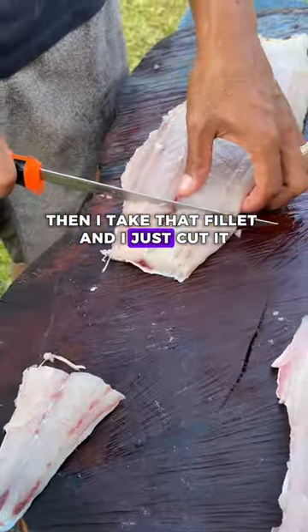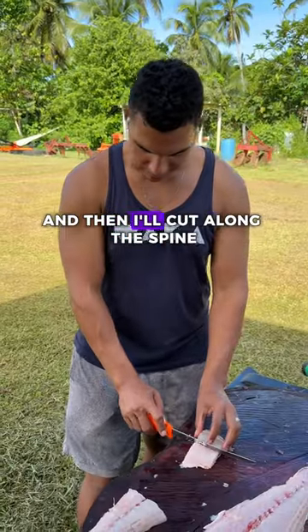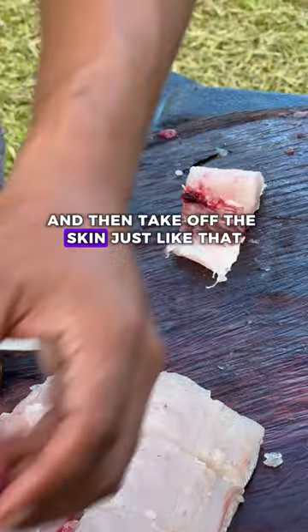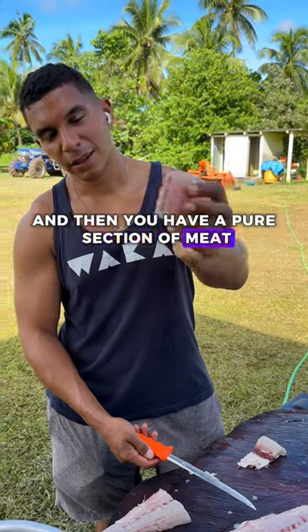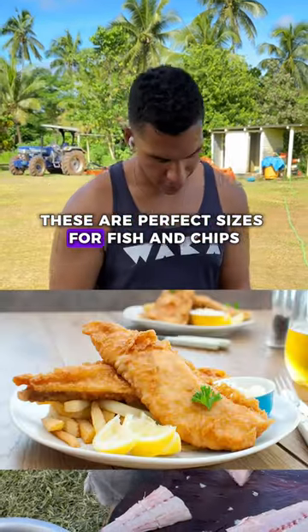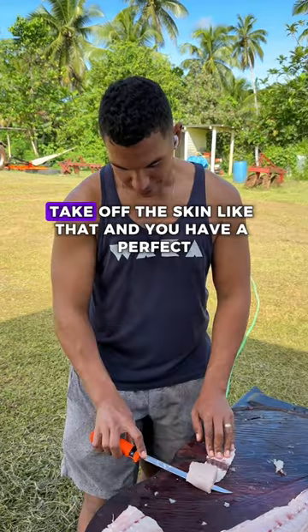Then I take that fillet and just cut it into slices like this, right through the skin. Then I'll cut along the spine and take off the skin just like that, and you have a pure section of meat. These are perfect sizes for fish and chips, or we like to make fish burgers and fish tacos.